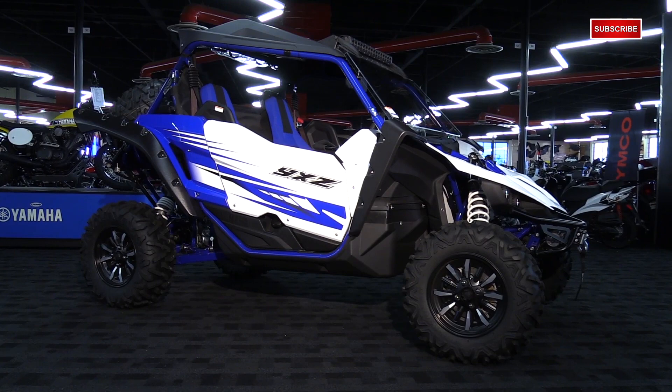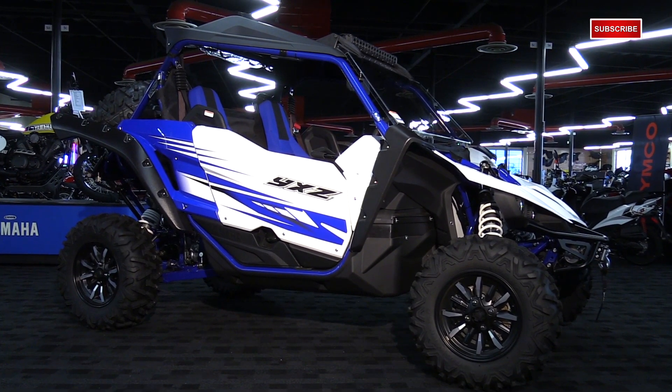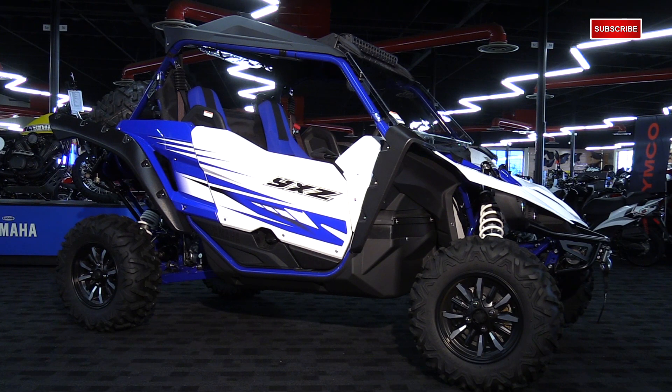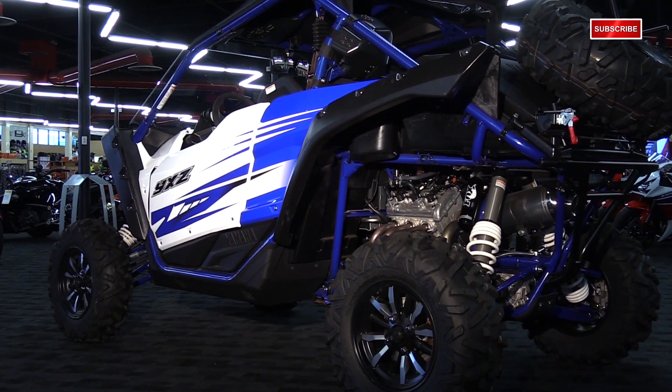People have been waiting a very long time for Yamaha to come out with a sport side-by-side. And Yamaha's been hyping this thing for quite a bit, but I really think they delivered with the drivetrain they put in this machine. I think it's a total game changer — it's going to make the competition stand up and take notice and really think about what they're doing.